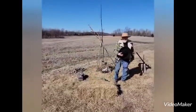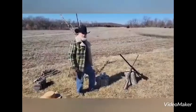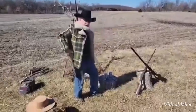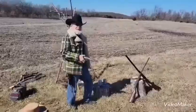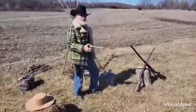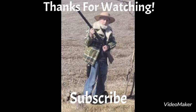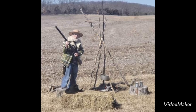Let's see some fancy gun twirling. Please subscribe and thanks for watching. Bye.